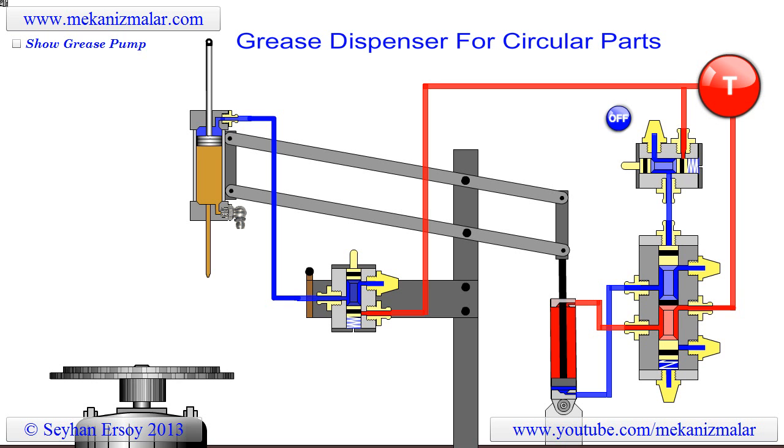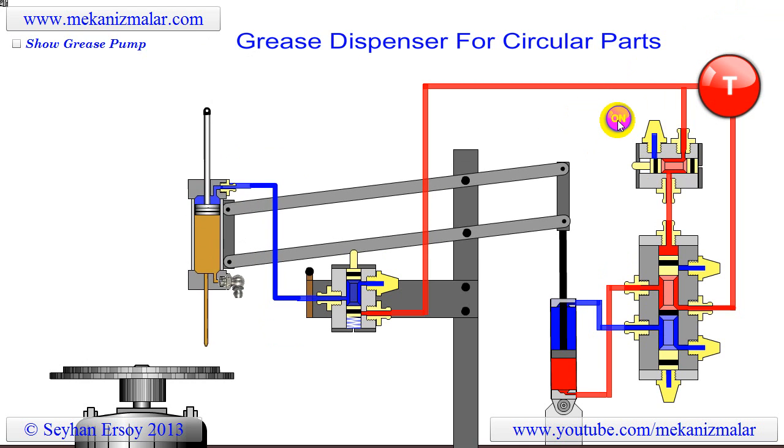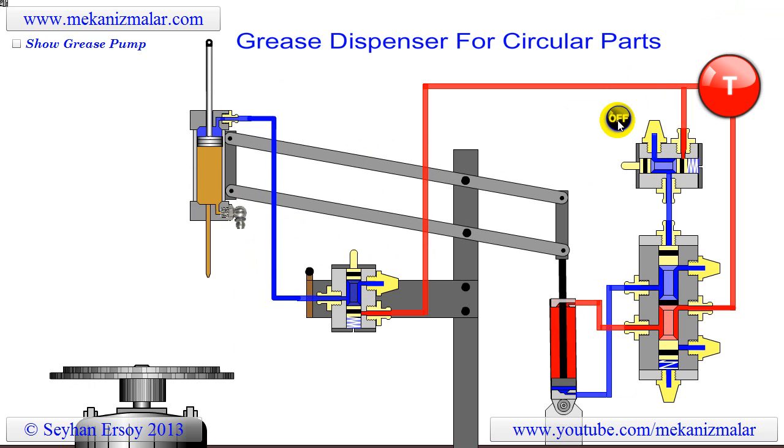Welcome to Mekonismolar's video tutorials. Simple pneumatic devices not only increase productivity but also create a better working environment for workers.